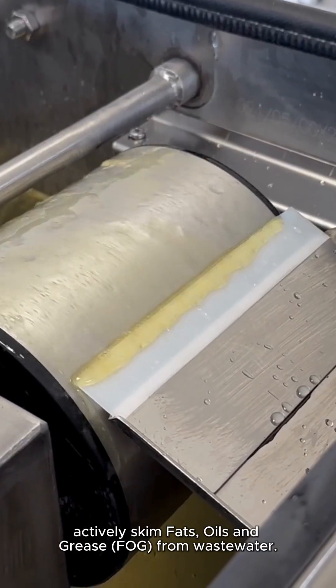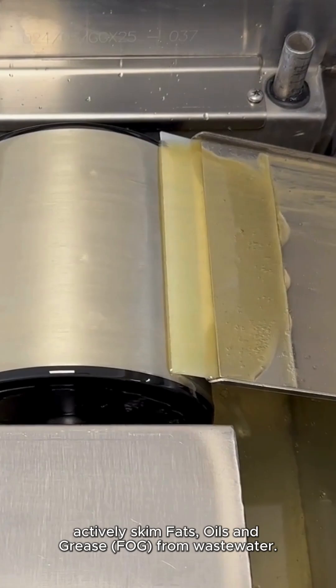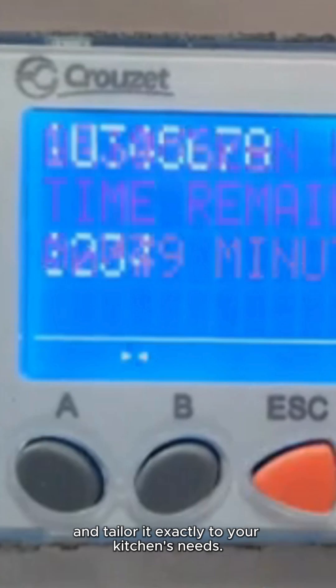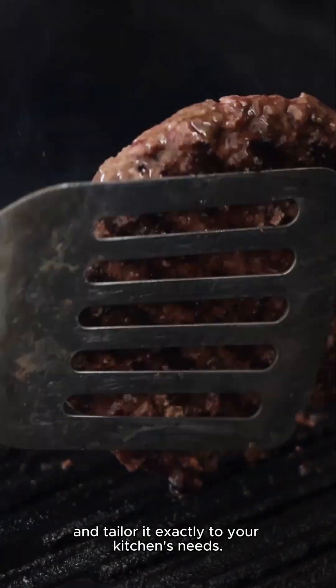like Grease Guardian, actively skim fats, oils and grease from wastewater. You can fine-tune performance, adjust skimming times and tailor it exactly to your kitchen's needs.